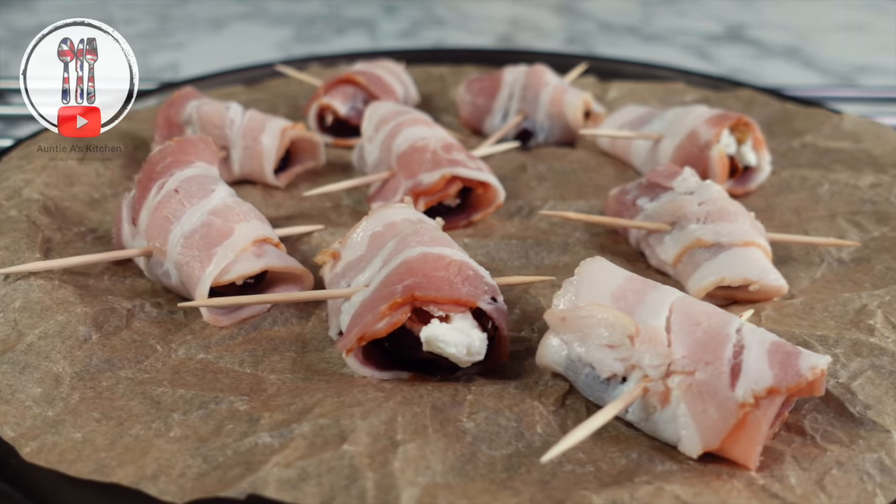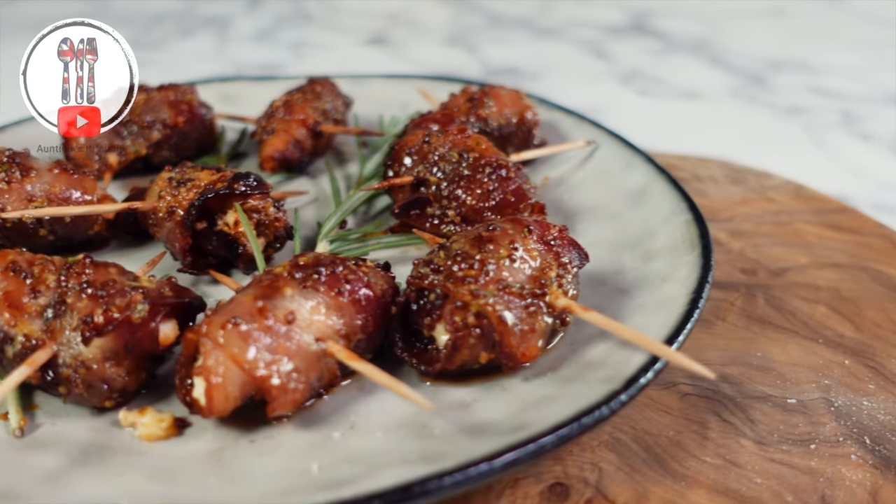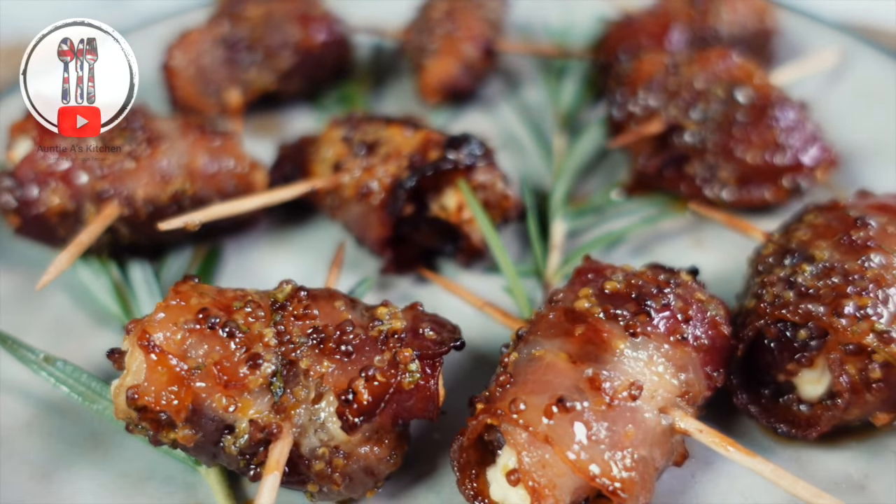Hi there YouTube friends! Welcome back to Auntie A's Kitchen and today we're making Devils on Horseback — sweet dates stuffed with a creamy goat's cheese and crunchy walnut, then wrapped in delicious bacon with a maple mustard glaze.